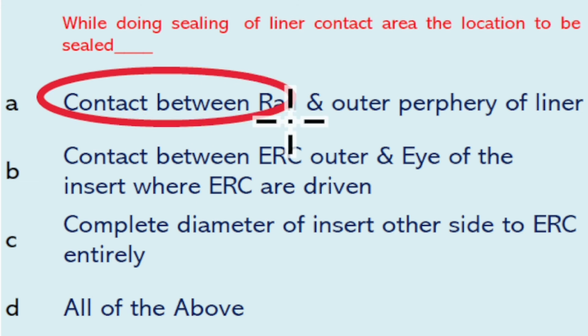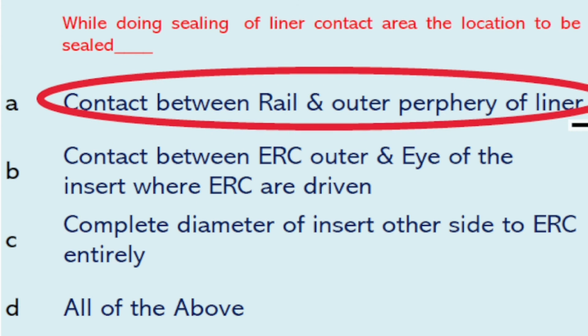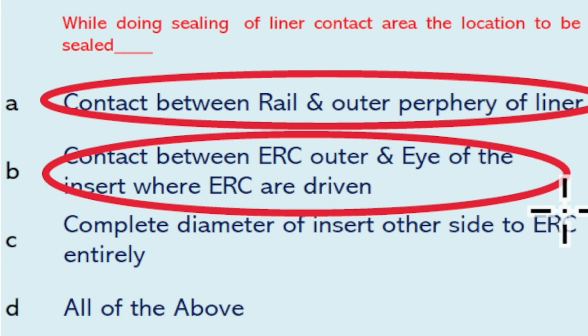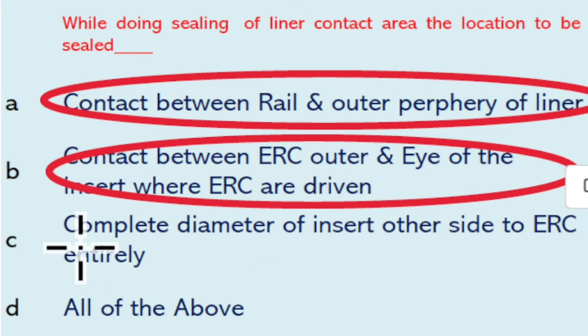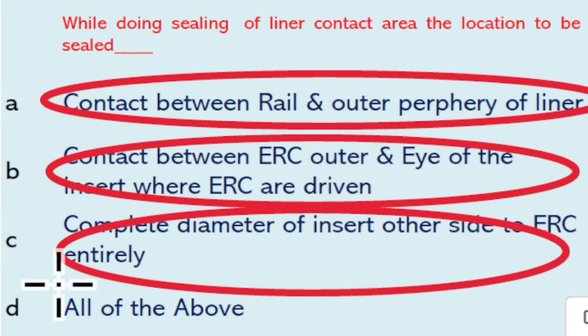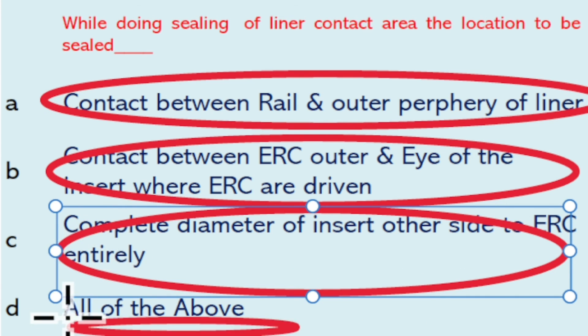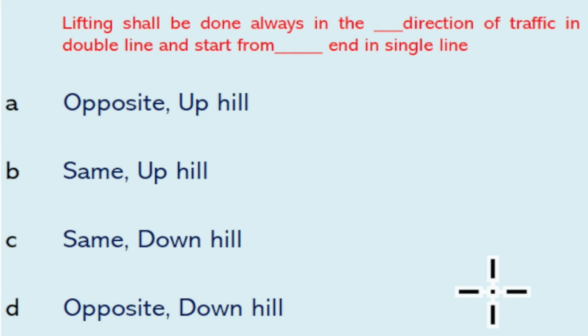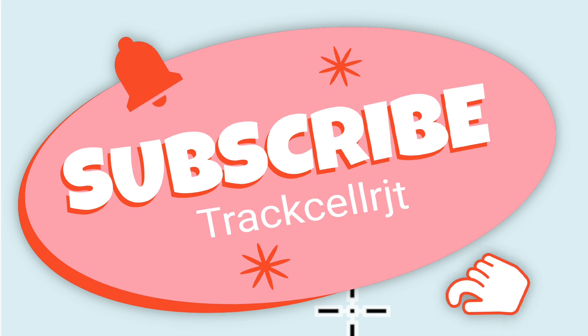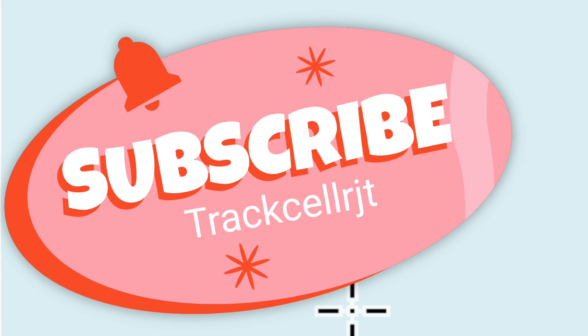While doing sealing of liner contact area, the locations to be sealed are: contact between the rail and the outer periphery of the liner, contact with the ERC outer and eye of the insert where ERC is driven, and the complete diameter of the insert on the other side of the ERC — so all of the above will be the right answer. Lifting shall be done in the opposite direction of traffic on double line, and started from the downhill end on single line. Thank you for watching this video; we will meet you in the next video.